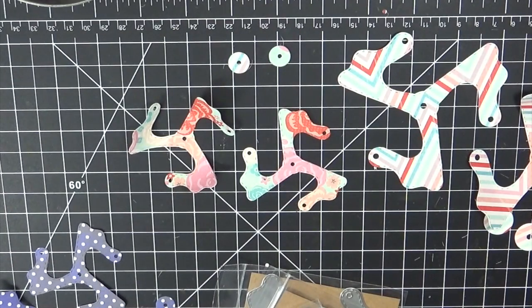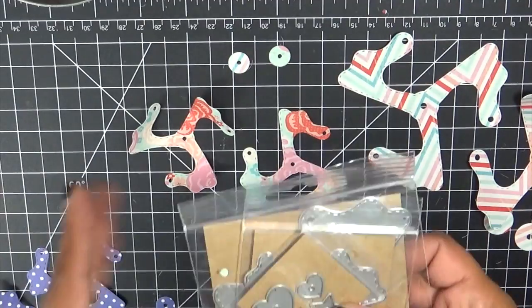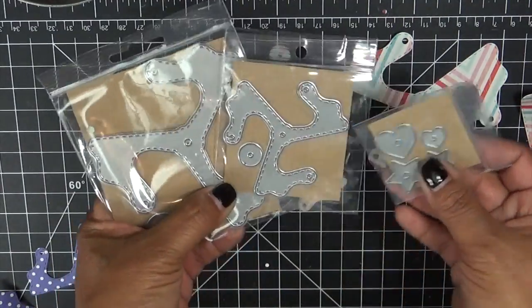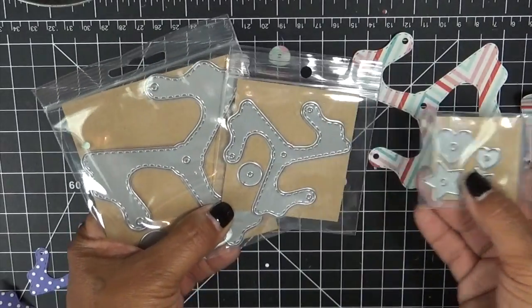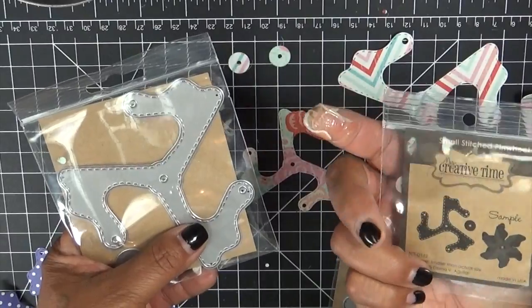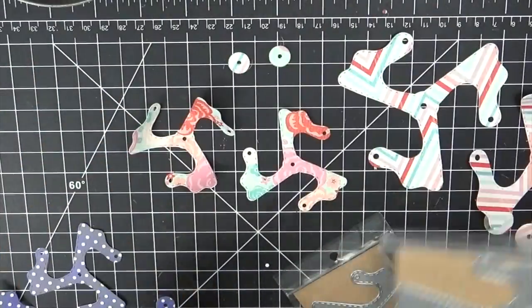Hello everyone, welcome to My Creative Time with Emma. I just wanted to do a super quick tutorial on how to use our brand new pinwheel dies along with the pinwheel centers. We have our pinwheel centers, the small stitched pinwheel die, and then the medium stitched pinwheel die.